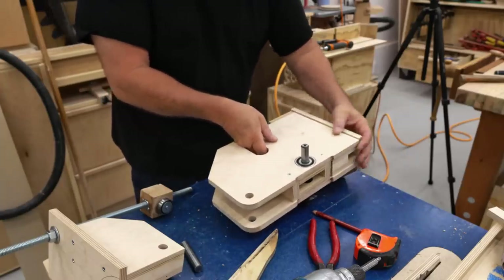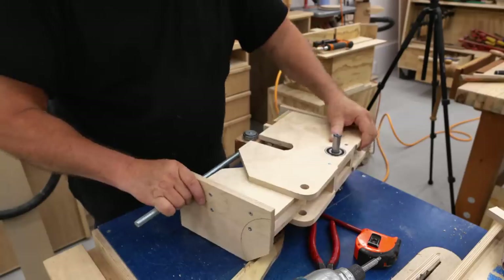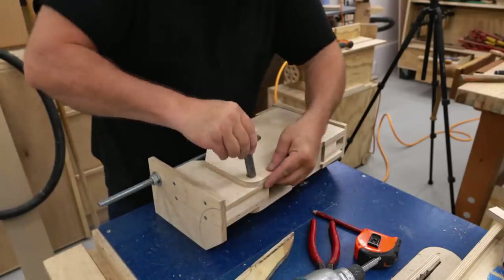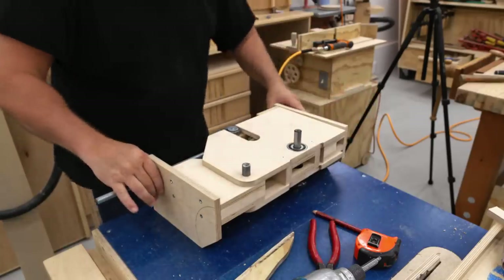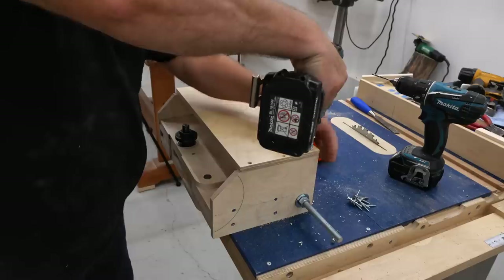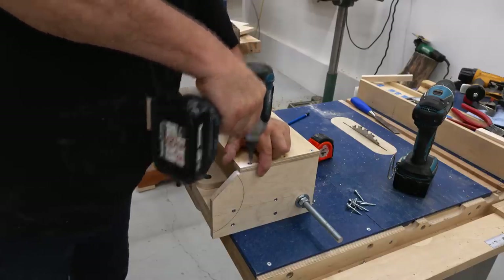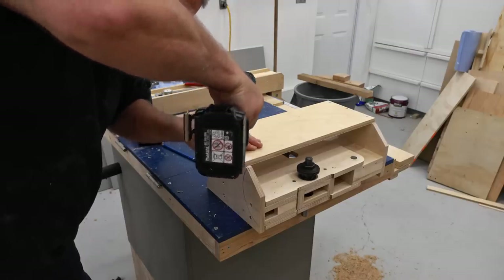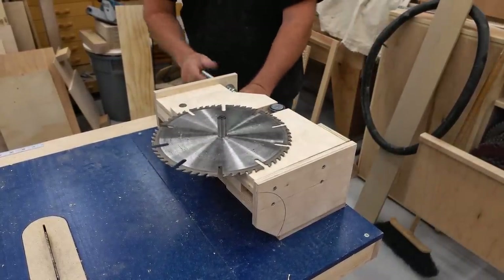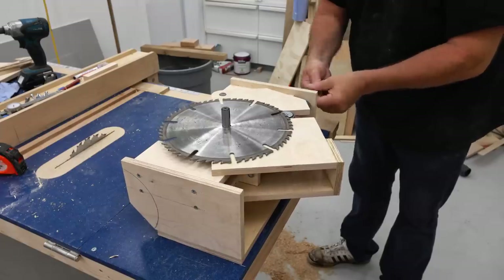Now with all those parts made, I can temporarily put it together and see how everything lines up — and that looks pretty good. I'm going to put the blade side piece on that connects the two ends, and I'm not going to glue this part on. I'm just using screws for now; I may glue it later after everything is finalized, but I want to be able to take it apart if I have to. I had to make a couple of adjustments off camera and I'm probably going to have to make a couple more, but that's the nature of designing something as you go — you've got to be constantly checking for clearance and other issues. Luckily nothing major has cropped up.